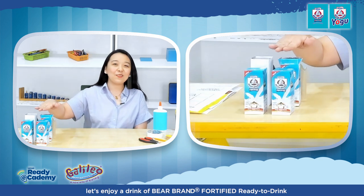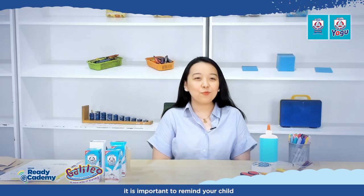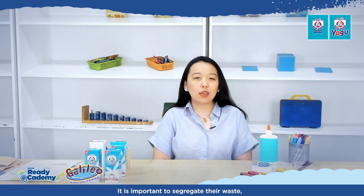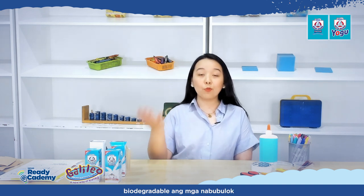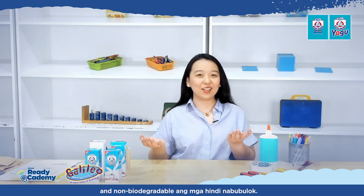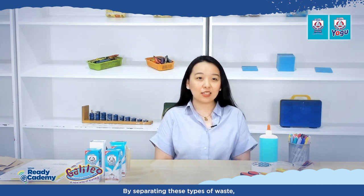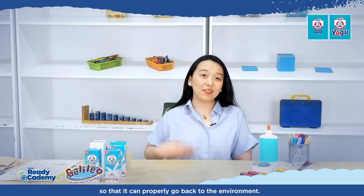Before we start the activity, let's enjoy a drink of Bear Brand Fortified Ready-to-Drink. After finishing the product, it is important to remind your child to throw their trash out properly. It's important to segregate their waste — by separating types of waste, we can recycle it or compost it so that it can properly go back to the environment.